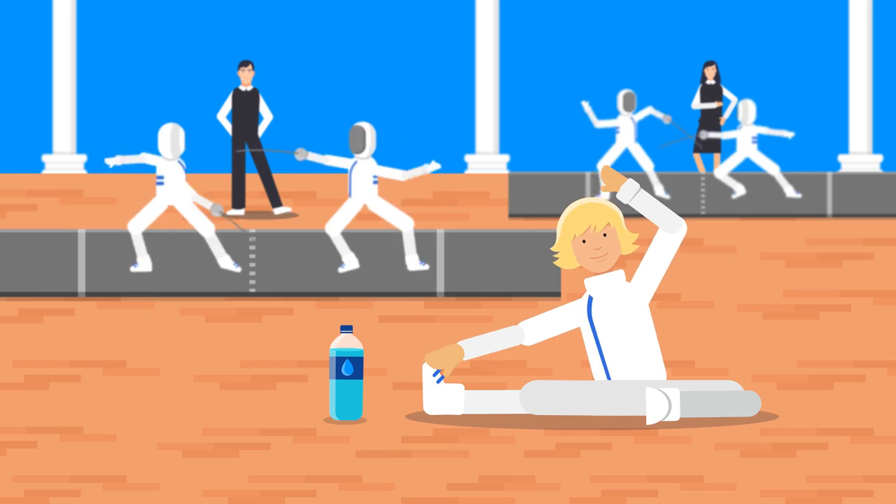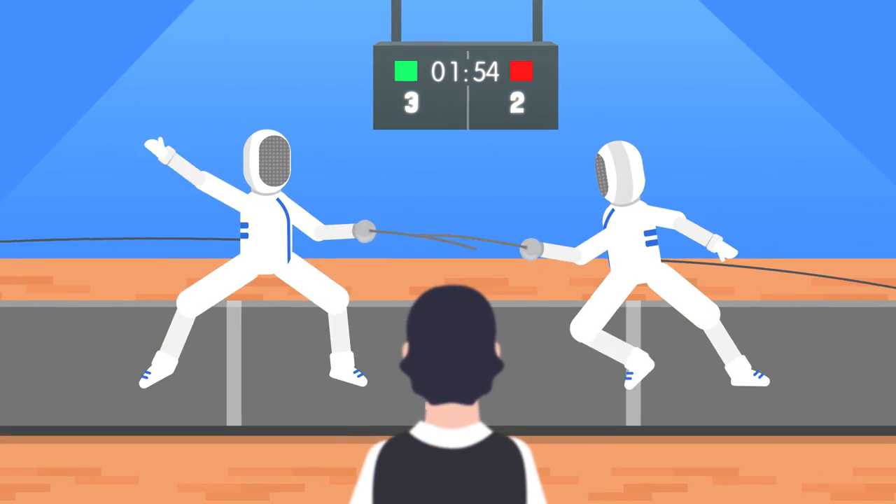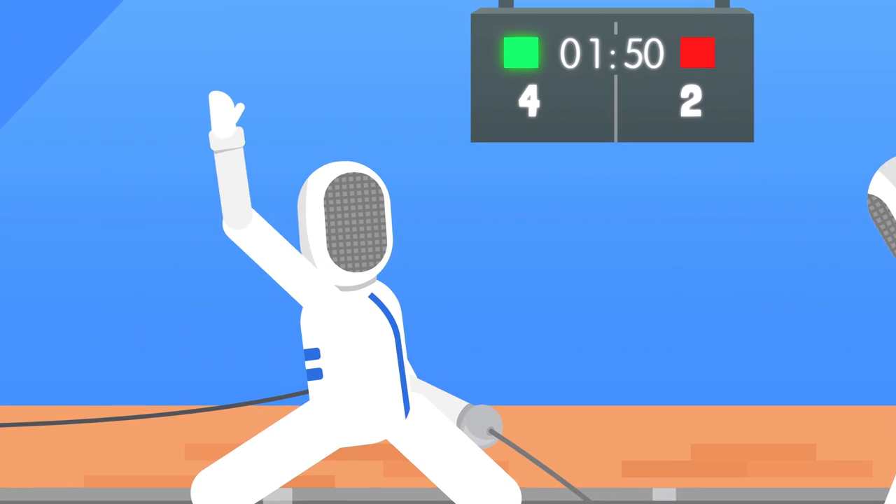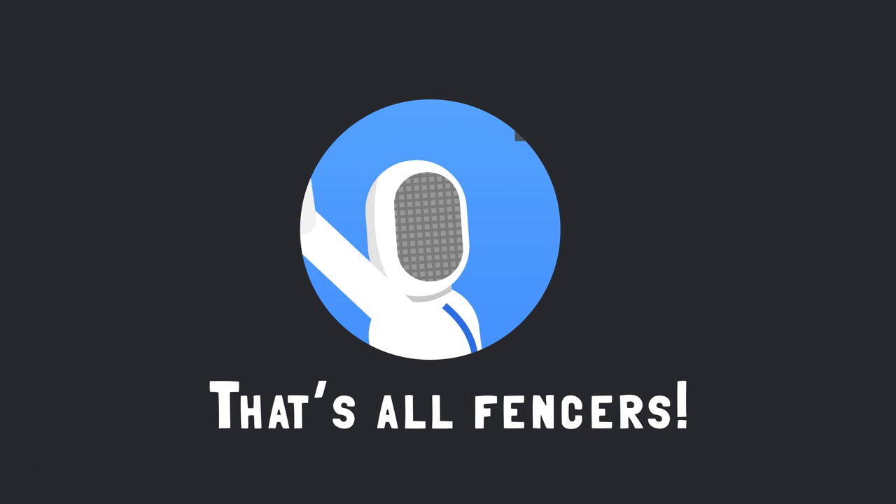In between bouts, stretch, drink, and keep yourself warmed up. Enjoy the competition. Use all the skills you practiced at training. Thank you.